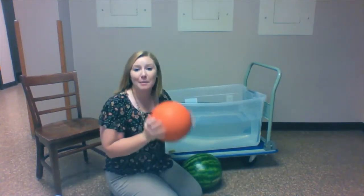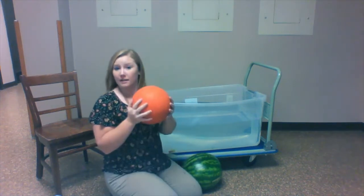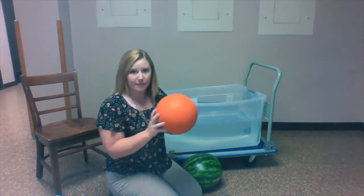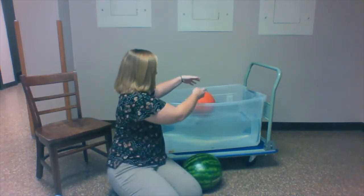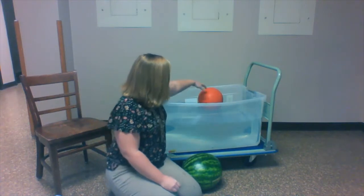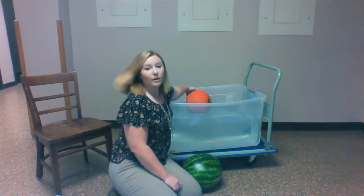The next item is a basketball. This item is pretty big. We're gonna see if it floats or if it sinks. The basketball floats.